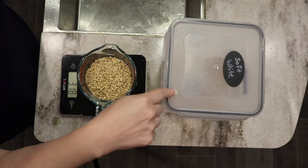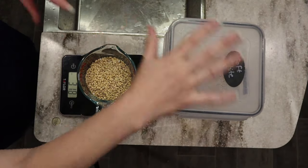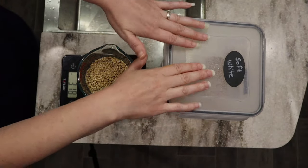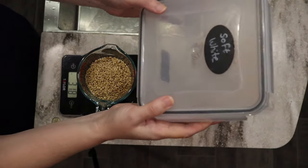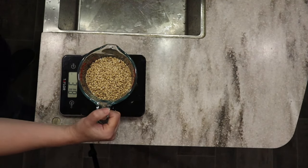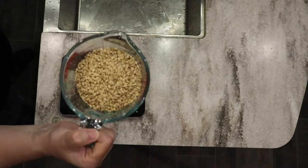I'll also make sure to put links in the description box below to the products you see me using. I get lots of questions about my mixer, my mill, and these storage containers. So I'm going to take this over to my mill and go ahead and mill it into freshly milled flour.